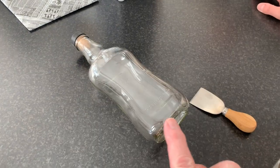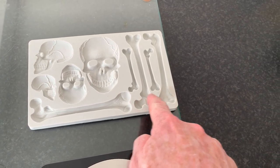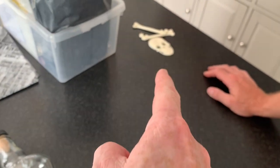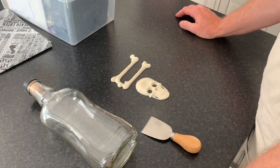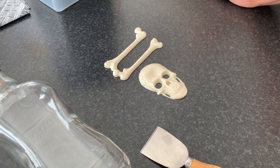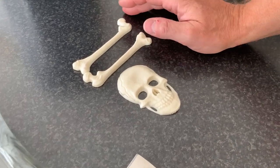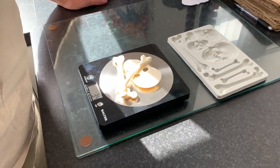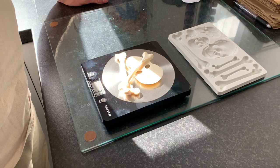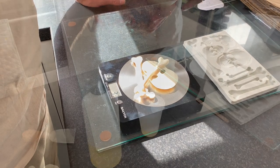We're going to do a skull and crossbones on the front, so we need to cast a skull and two of these bones. We've already got some already done and cast. To work out how much resin we need, just put those on the scales because they weigh the same dry and set as they do when liquid. They weigh 34 grams, so we need half of that: 17 grams part A, 17 grams part B, giving us the full 34.